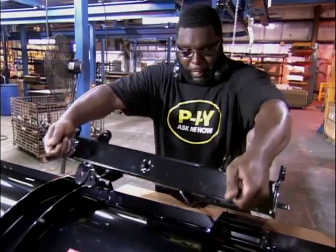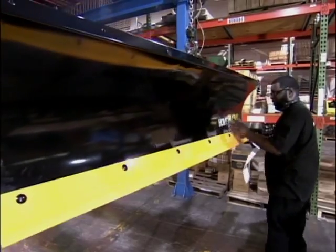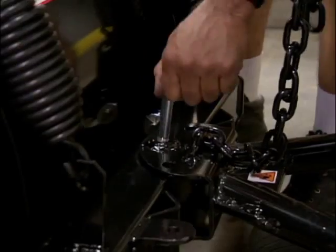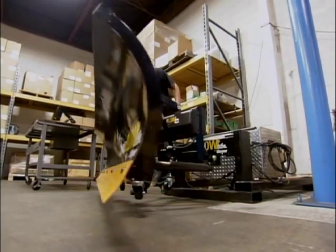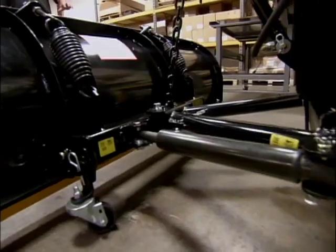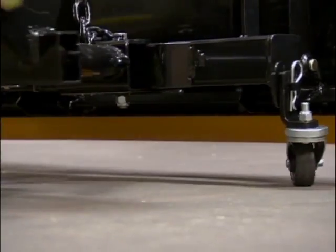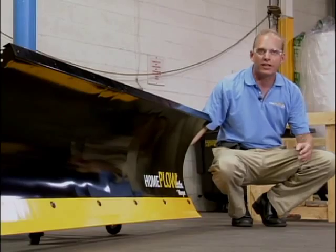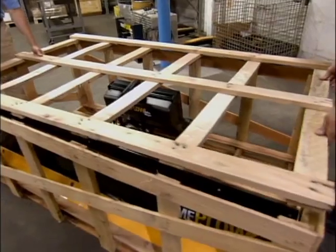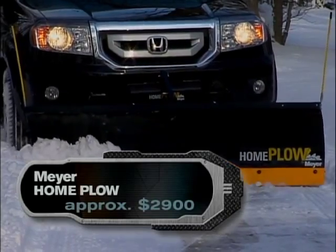In assembly, the pivot bar is attached, then the logo goes on. Finally, the boards are attached to the A-frame and the lift frame. Before a plow goes out, each one is tested to make sure the hydraulics work and it's all operating correctly. After that, they crate them up. This plow comes to the homeowner fully assembled, ready to go. Get it on your SUV and you're plowing it yourself.